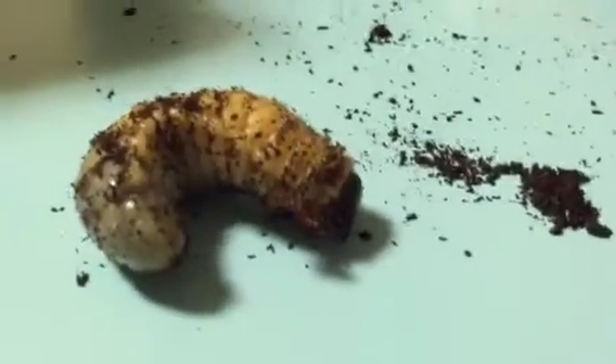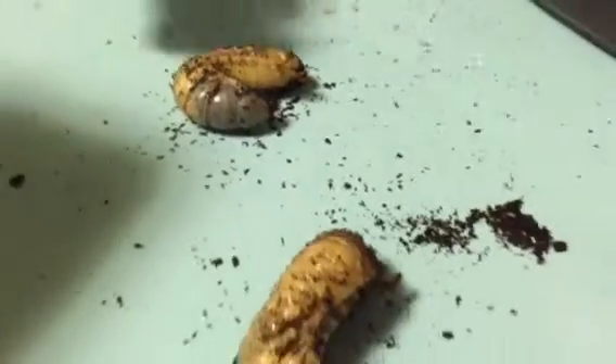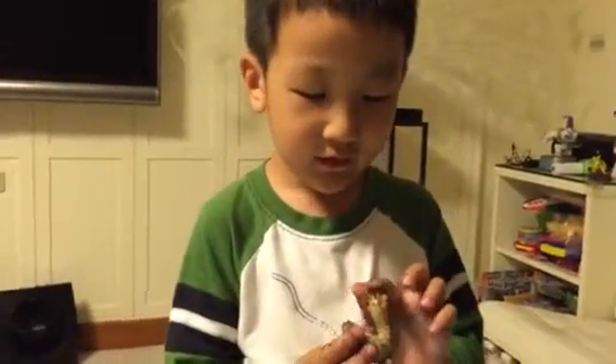This is a female. How can you tell? It is a male. Okay. Look, this is his mandibles. Okay. I'm going to show you the other one.